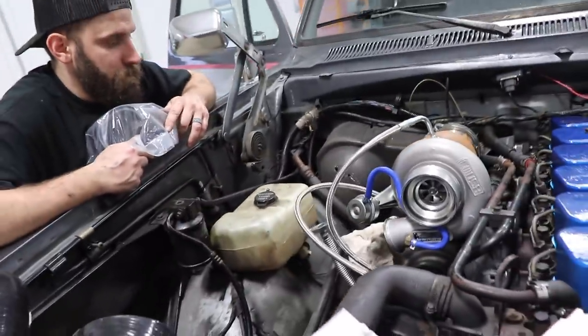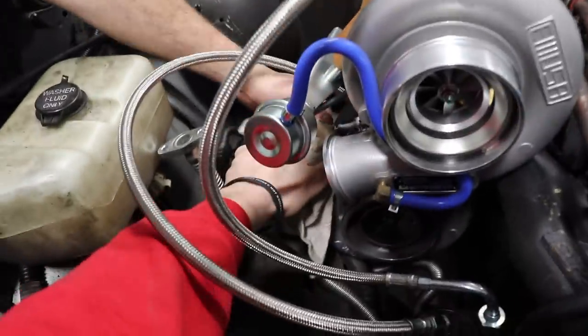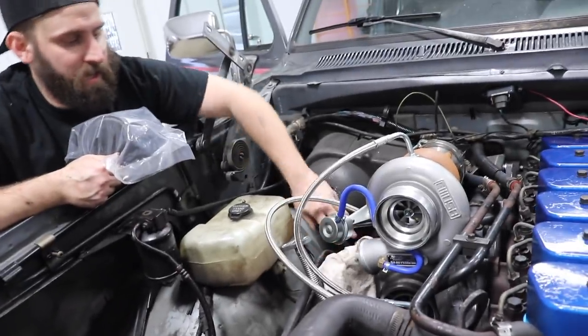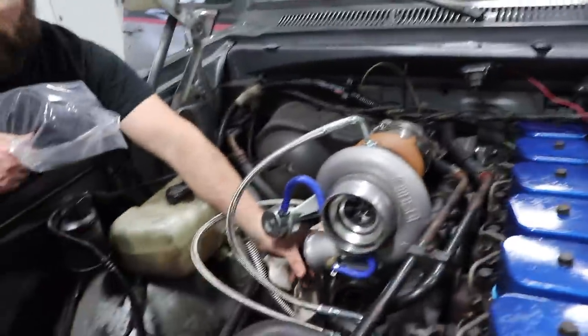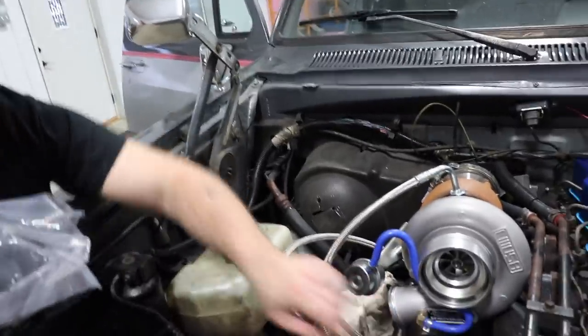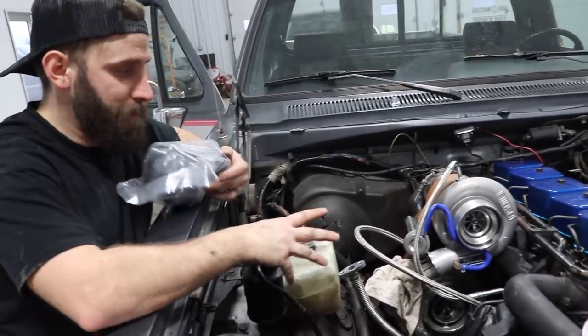That bracket is cranked on tight. The only thing is this should be loose enough to line up your piping. The snail is loose and this snail is loose — and that's intentional so we can test-fit the piping and everything. Everything's hand-tight right now because it's gonna need to be adjusted.